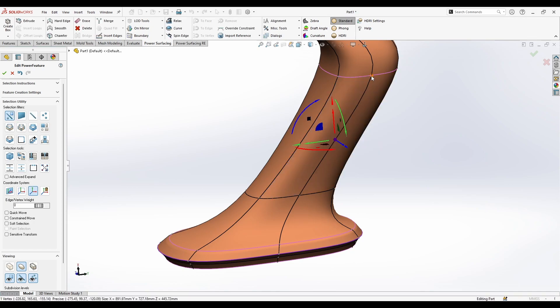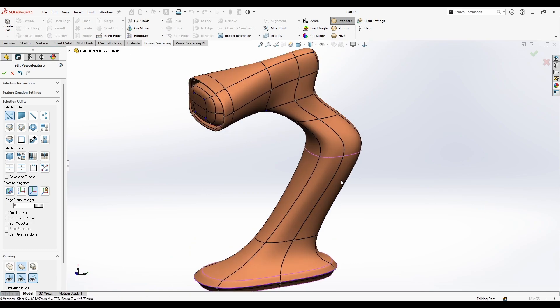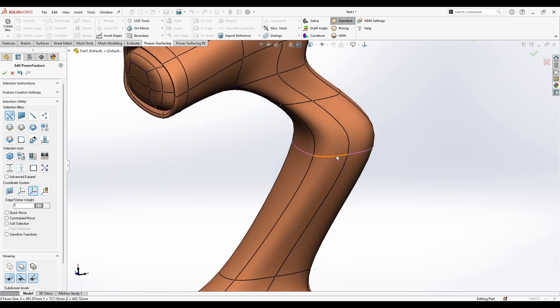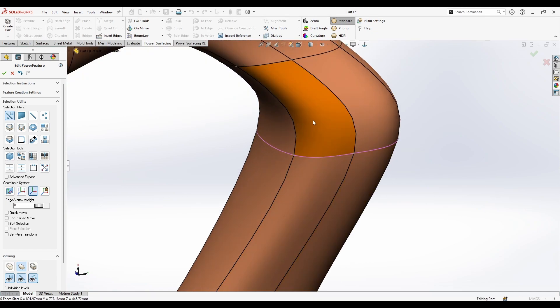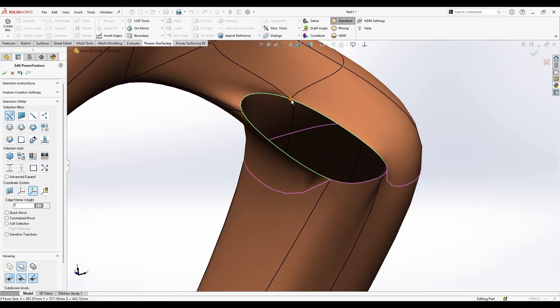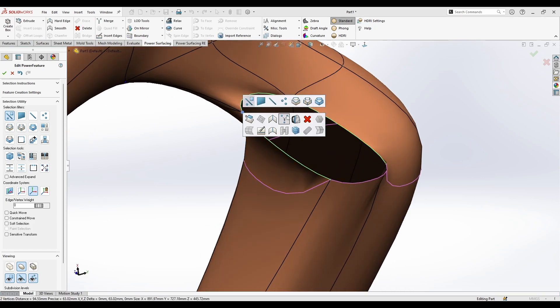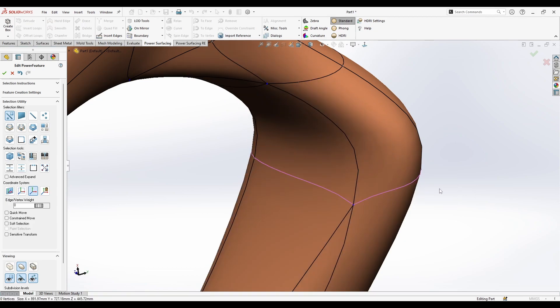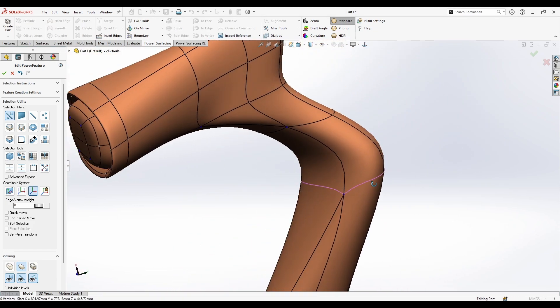You also have the Merge tool. For example, with something open, select these two vertices, right-click, press Merge — and do the same for the others. It merges the faces together.